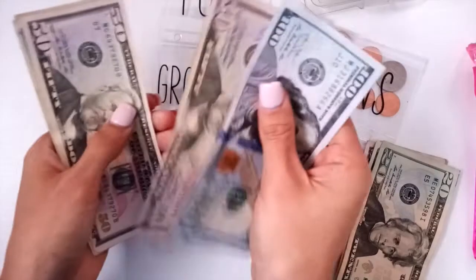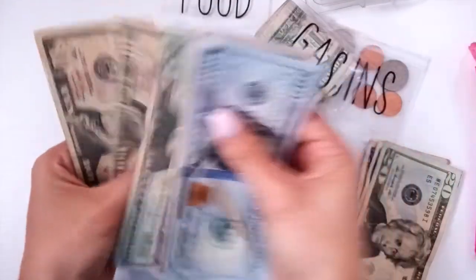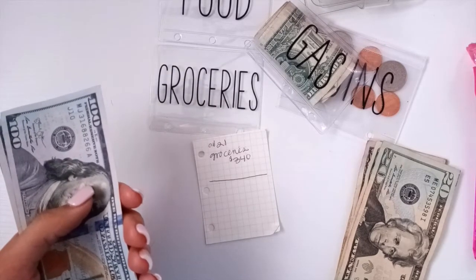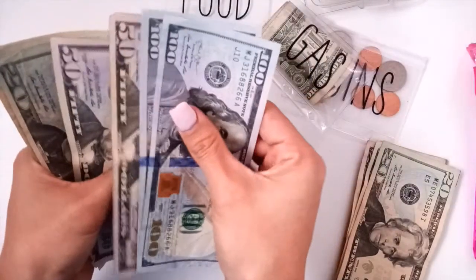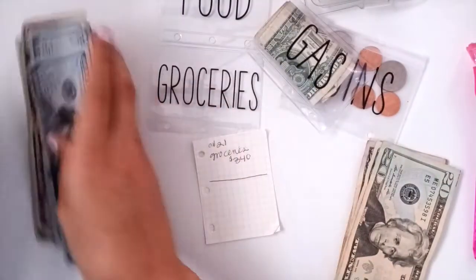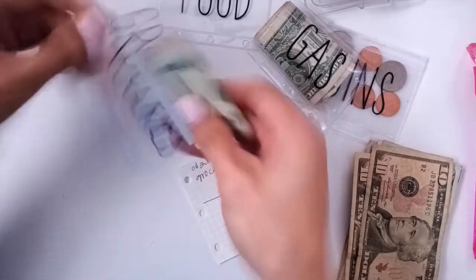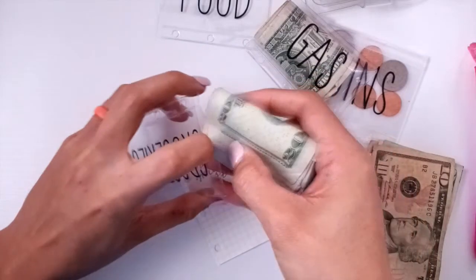Let's count that just to make sure we got what we need. We have 100, 200, 250, 300, 20, 40, 60, 70. I said that we have 340. What's 170 plus 170? Isn't that 340? 100, 200, 250, 300, 20, 40, 10. Do we need these 10s? Oh no, we do not need these 10s. What was I thinking? Okay, so this is going to go into groceries.